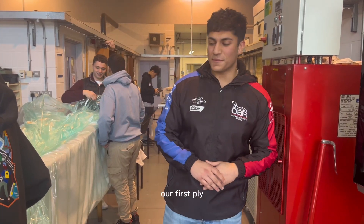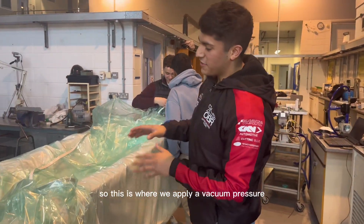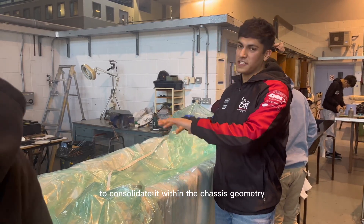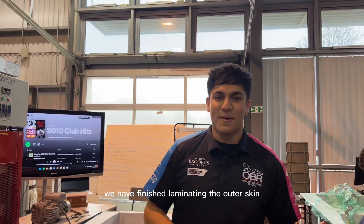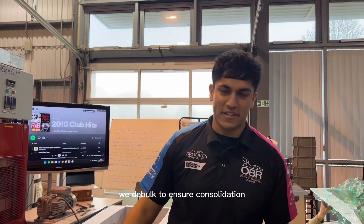After laminating down our first ply we debulk it — this is where we apply a vacuum pressure onto the ply to consolidate it within the chassis geometry. We have finished laminating the outer skin, and after every two plies we debulk to ensure consolidation.